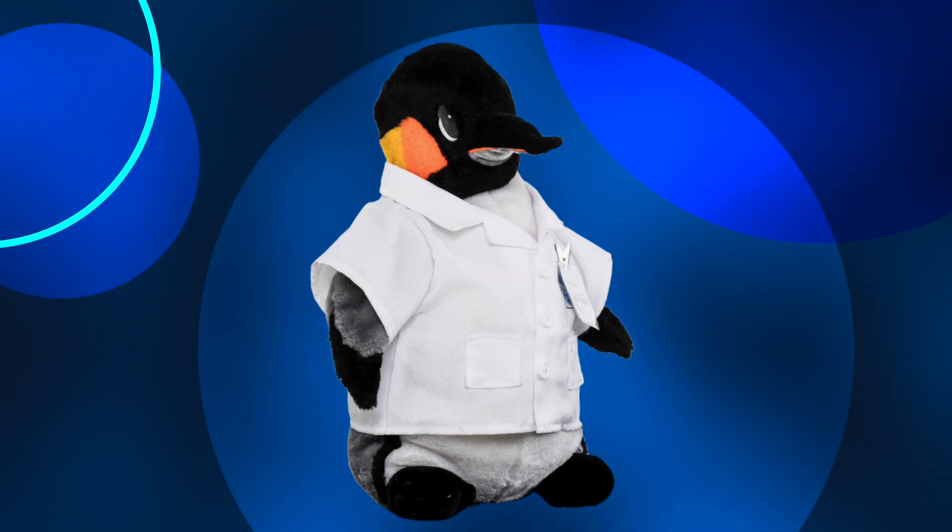He loves the ice, he loves to waddle around, and he loves science! Yes! It's Benjamin's birthday! And we're going to celebrate science style. So come on, let's go to the lab.